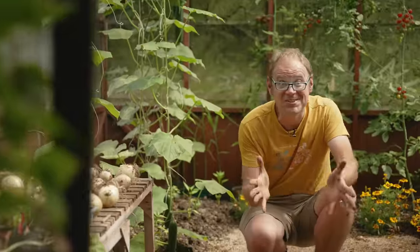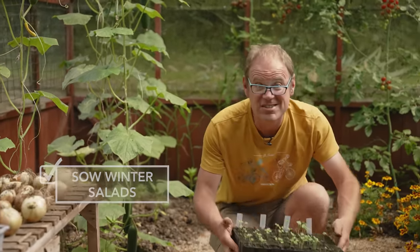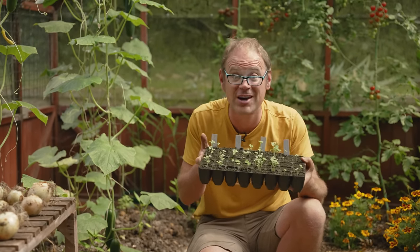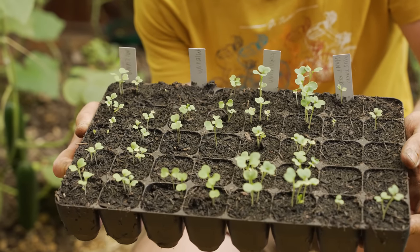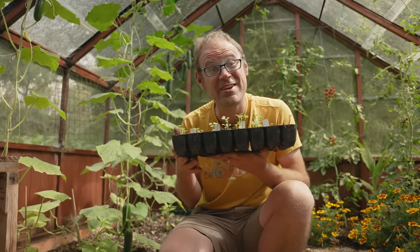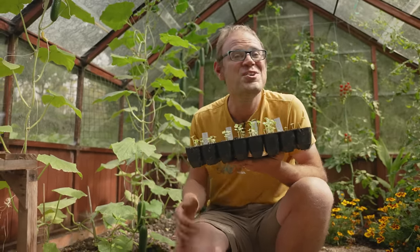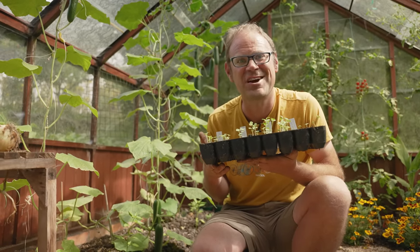There's still time to sow a surprising number of crops including winter-hardy salads and Asian greens. These are super fast to germinate — this lot was sown only last week and they are already up, and they'll be ready to plant in another week or so. We did a video on sowing and growing winter salads just last week, so if you missed that catch up now, and I'll catch you next time.